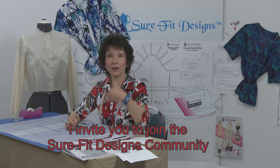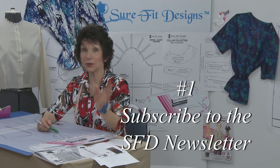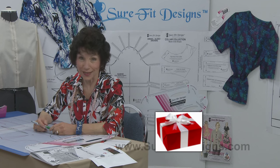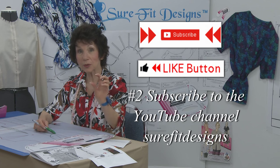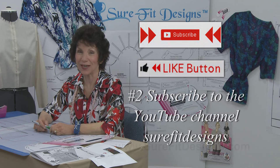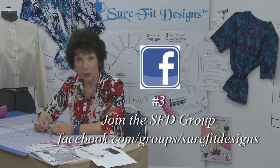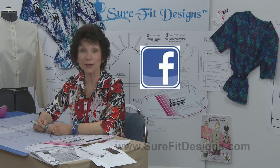I'd like to invite you to join the Sure-Fit Designs community. Three easy steps: number one, go to surefitdesigns.com and sign up for the newsletter to receive free subscription gifts. Number two, subscribe to my YouTube channel using the subscription and like button below this video. Number three, join the Sure-Fit Designs Facebook community user group, where people all over the world share their designs and questions. Thank you so much for watching — enjoy wearing your basic blouse!